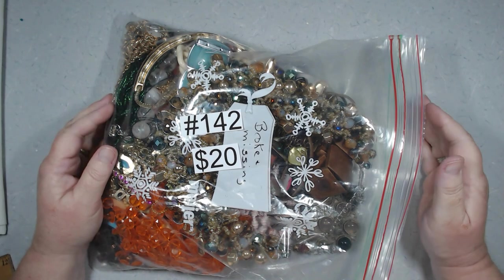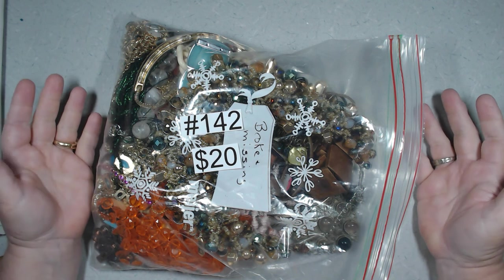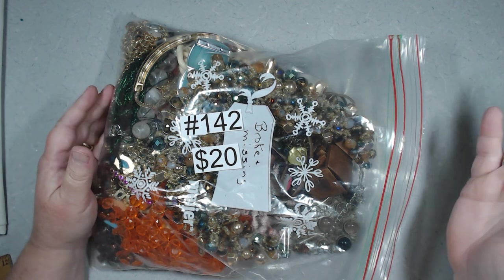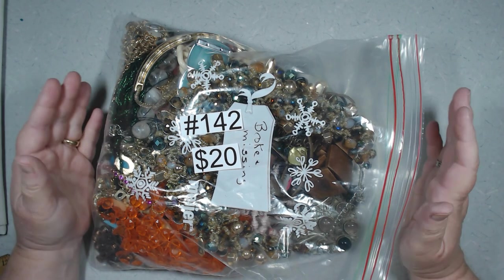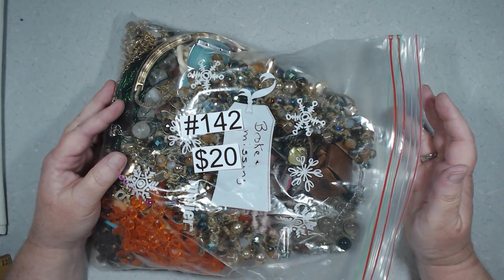Holy heck, if you've made it this far, thank you so much for sticking around. This box was huge — that's 16 pounds of stuff we went through. Thank you guys, I really do appreciate you being here. It means the world to me. Everybody, be safe, be well. Until next time, take care. We'll see you soon.